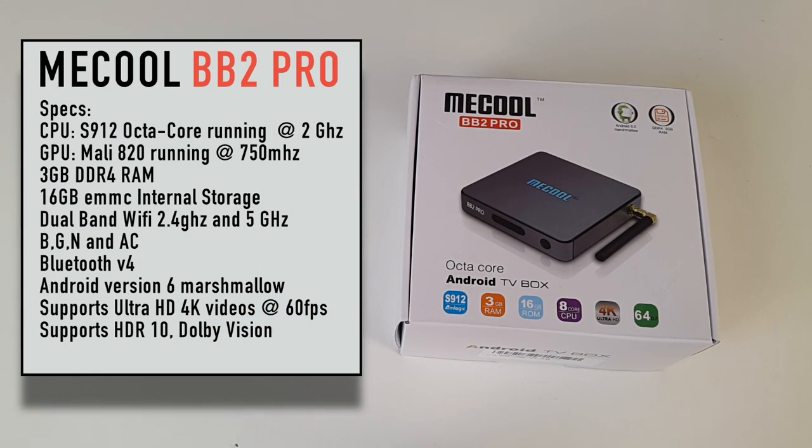The CPU is an S912 octa-core running at 2 gigahertz, the GPU Mali 820 running at 750 megahertz. This box has an amazing 3 GB DDR4 RAM — the DDR4 RAM achieves higher clock speeds and is much faster than DDR3 RAM. It has 16 gigabyte eMMC internal storage, dual-band Wi-Fi supporting 2.4 GHz and 5 GHz B/G/N and AC, Bluetooth version 4, Android version 6 Marshmallow. It supports ultra HD 4K videos at 60 frames per second, HDR10, and Dolby Vision.